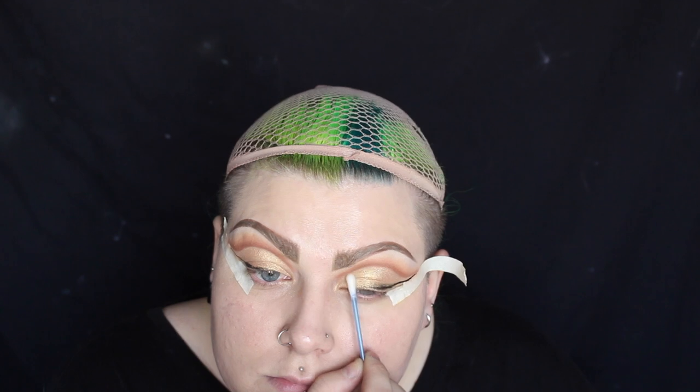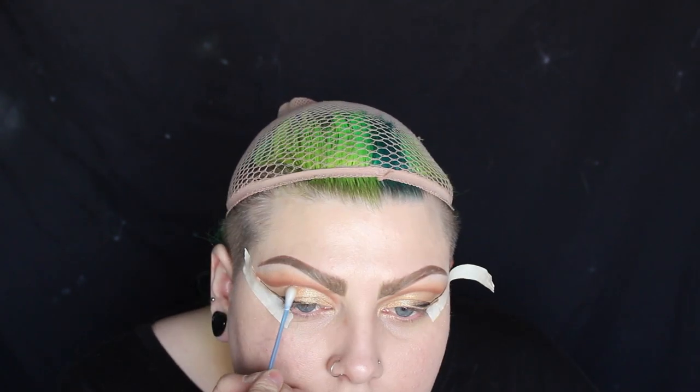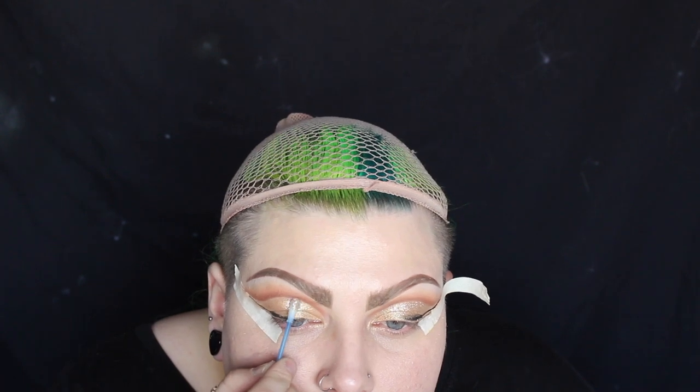I'm using Lit Cosmetics Glitter Adhesive and I'm just applying that all over the lid. I'm then patting on the glitter — the glitter I'm using is Lit Cosmetics Champagne Wishes.